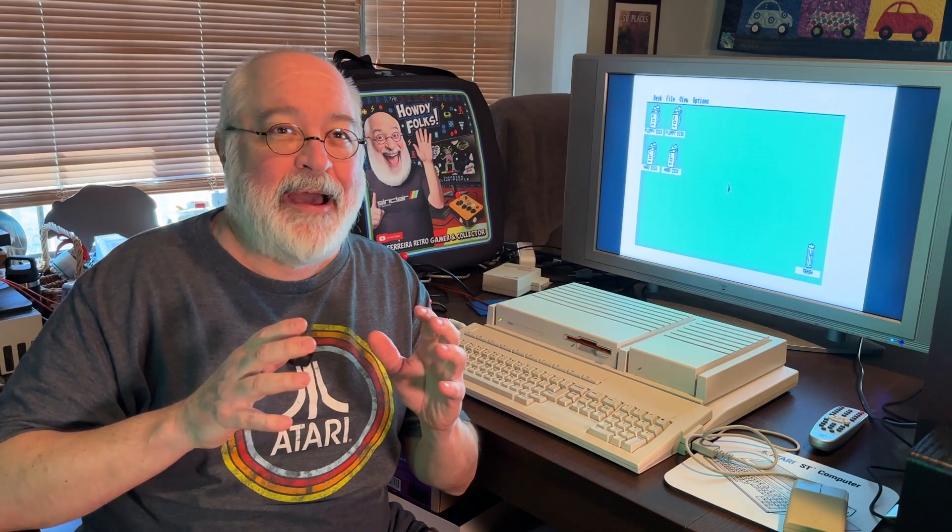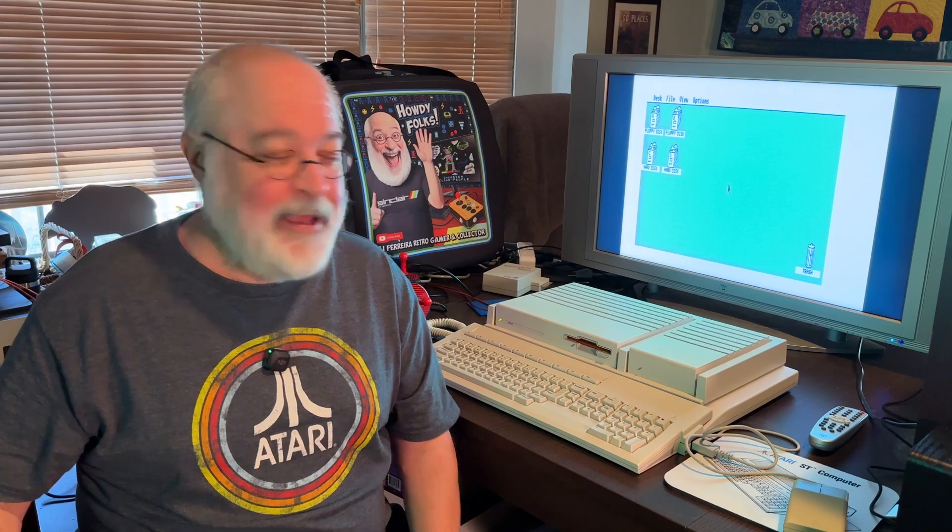Now, I own a lot of Ataris. The only time I can remember somewhat networking — if you want to call serial-connecting two computers together networking — was back around 1980 when I had an Atari 800 and used a serial cable with a friend's computer. But that's going off memory, and my memory's a little floppy these days. With an ST, nope, never touched it.